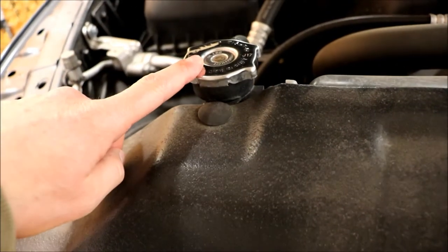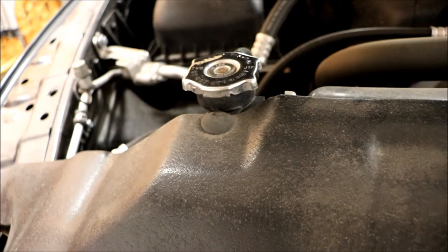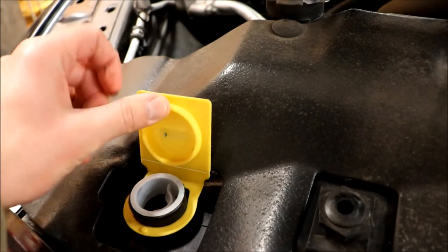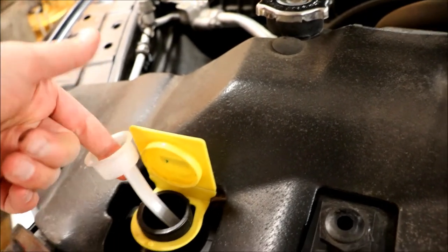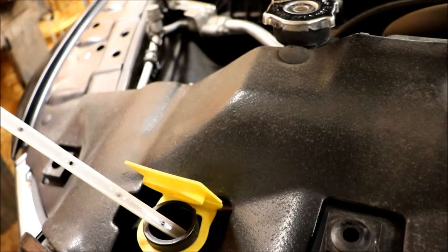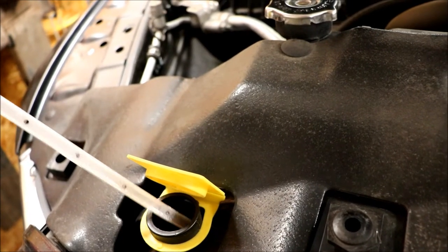So I pulled off the radiator cap and it was right up to the top, so I figured I wouldn't worry about it. But when I came back and figured it out from the Toyota experience, I realized there was a dipstick on the Ram too — I'd never pulled it out or looked in the owner's manual. And there was this dipstick.